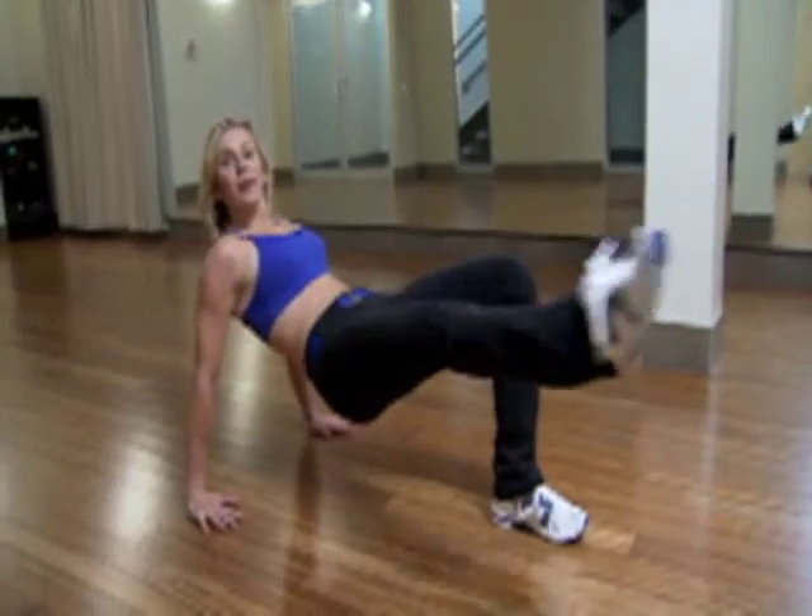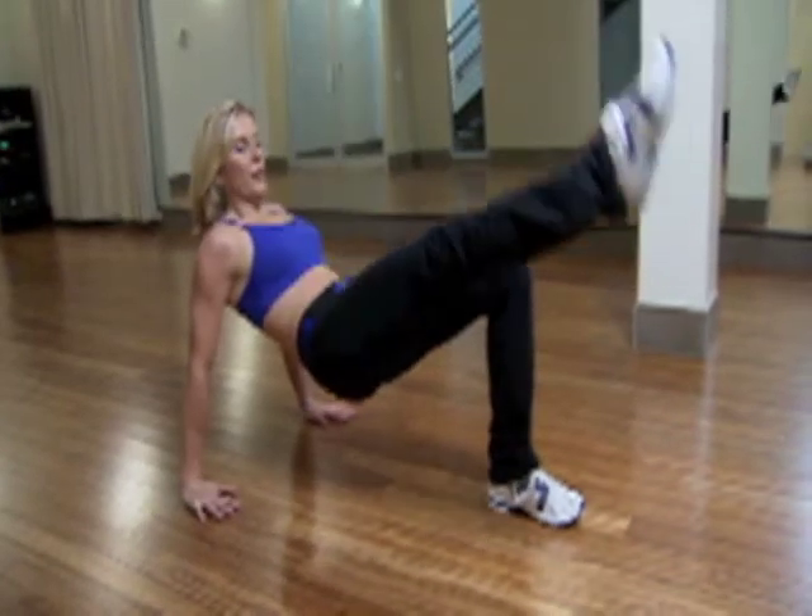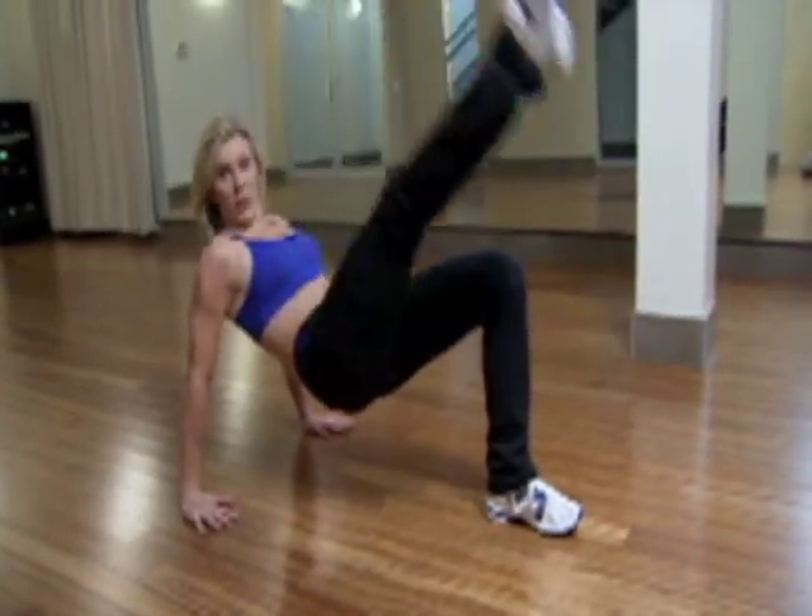Let's try about four more. Sets of eight to fifteen — work up to it. And don't forget to do the other side.